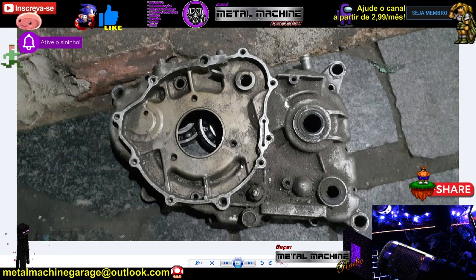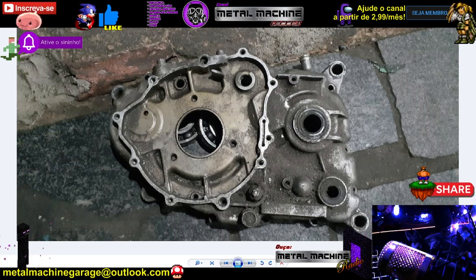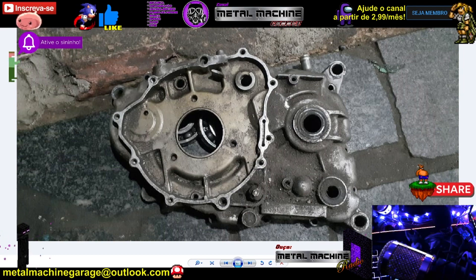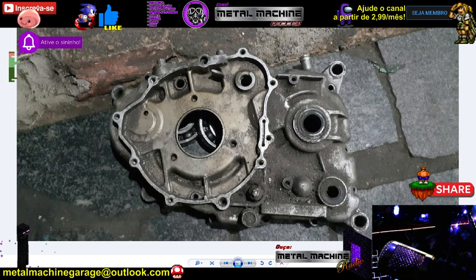Como que você vai vedar? Seria muito fácil para mim colocar aqui uma chapa lisa, de fora a fora, recortar e soldar. Mas acontece o seguinte: aquela tampa que vai vir aqui, aquela caixa que vai comportar as engrenagens e as correntes, vai ficar mergulhada em óleo. Ela já vai tampar de fora a fora, em cima até embaixo. Como que você vai vedar esse conjunto?